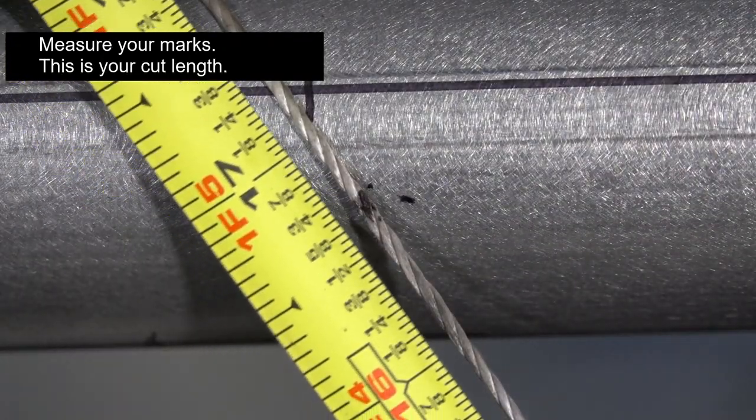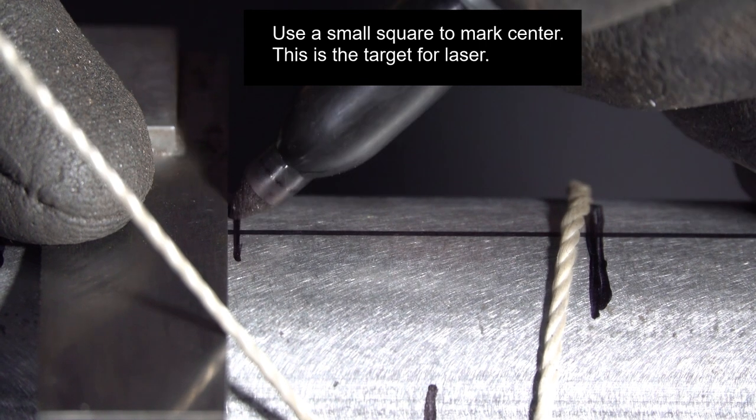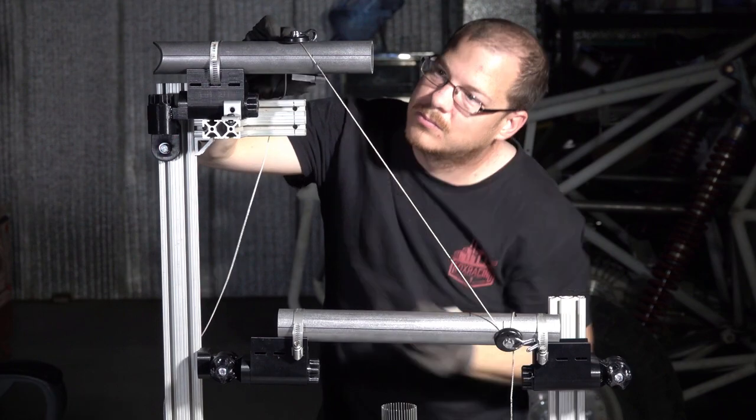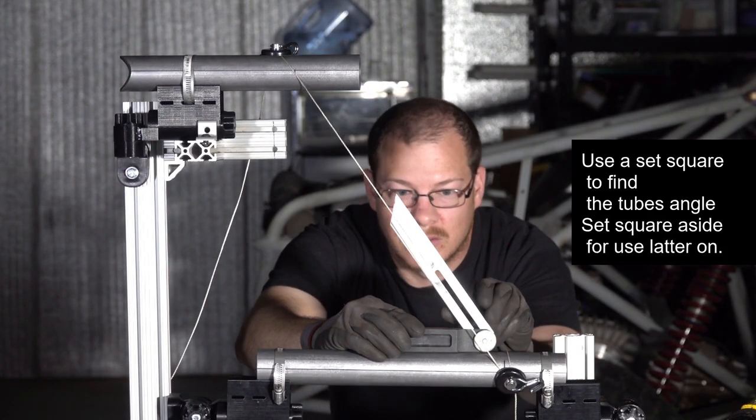Kevin's measuring from mark to mark and then marking the center — these are targets, by the way. When you're using the laser tool you need something to aim at, so he's just using a little 90-degree square. This square is also for presetting the tool, which you'll use later.